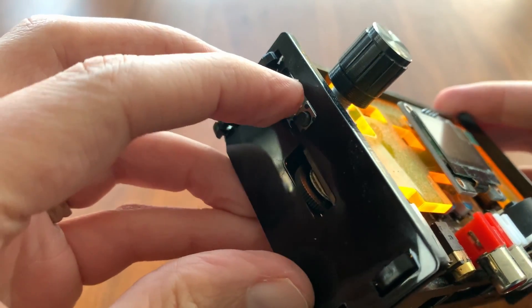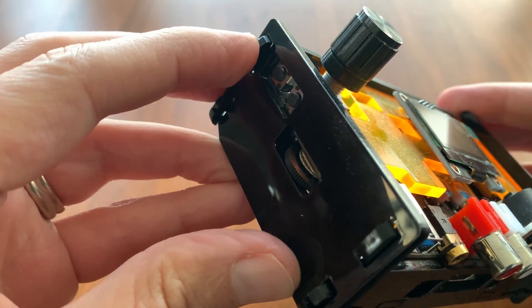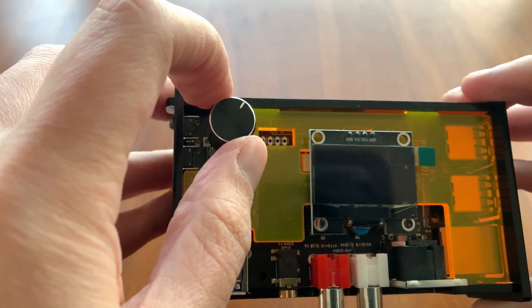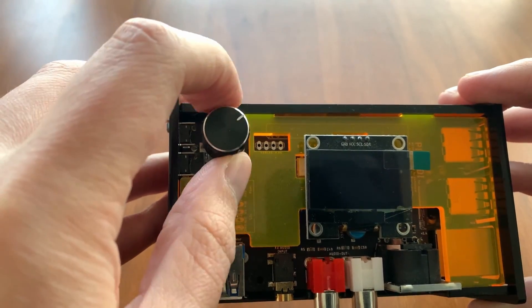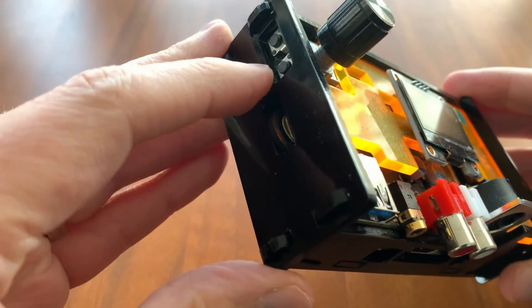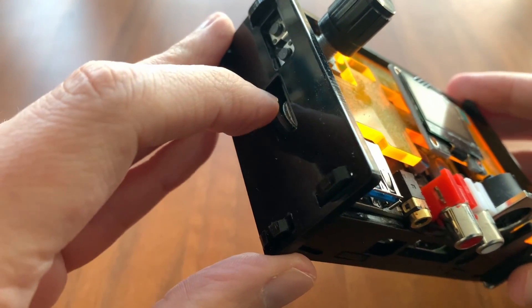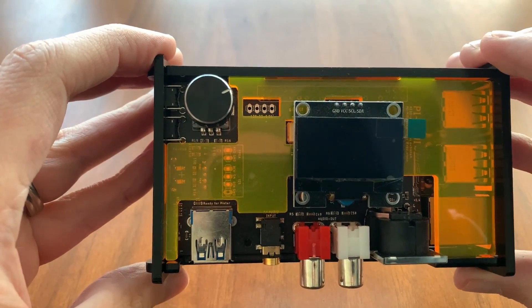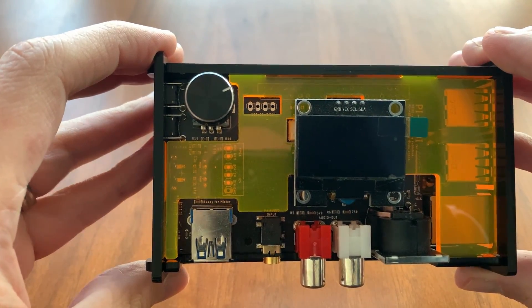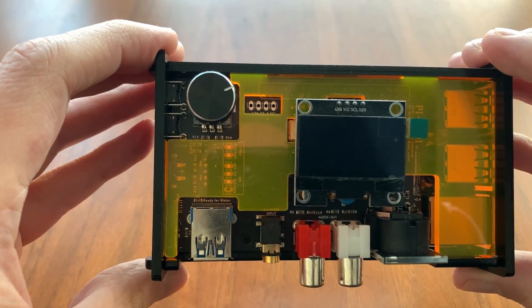There are a couple of wheels and buttons — some buttons here to change various features, a rotary dial on top for volume, and another jog wheel. Lastly, there's a display so you can view equalizers and selection options as you're using it.